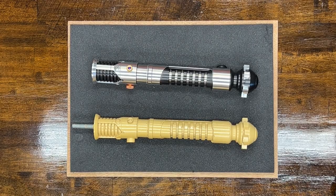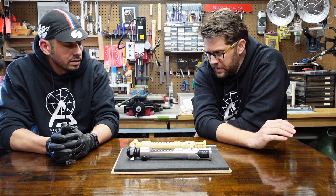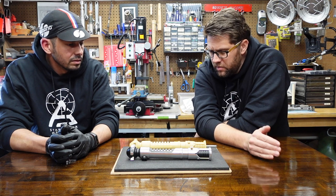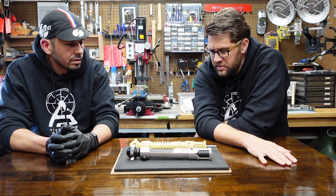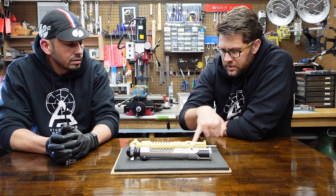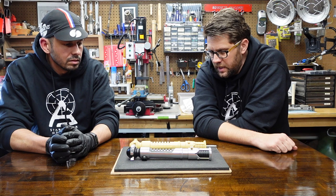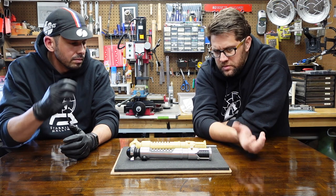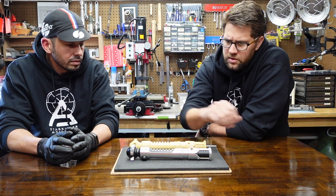I ended up buying the original knurling tool, which Drew found, and shipping it to them because they were not able to make the pattern look exactly like it needed to. But now they have it, so there'll be a supply of correct, dead-on accurate red buttons that I don't think anybody's quite got right — although the Sabres' new version is quite good. He did a good job with the knurling pattern on his.